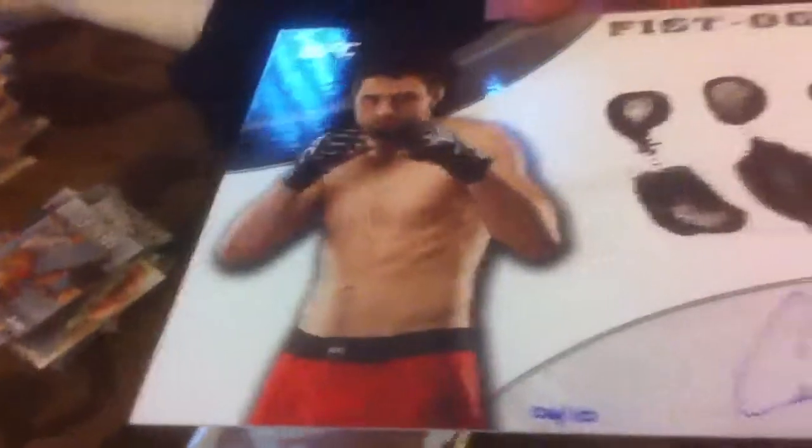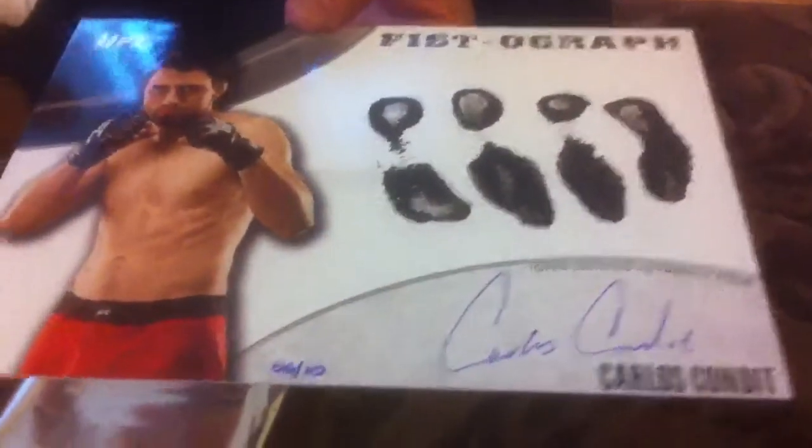Fistograph — Carlos Condit! Of course, of course. Well, he's a champion, so. 6 of 10. Carlos Condit.